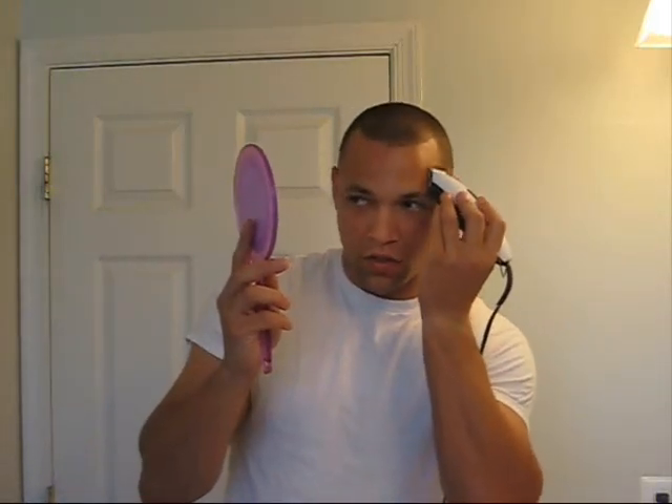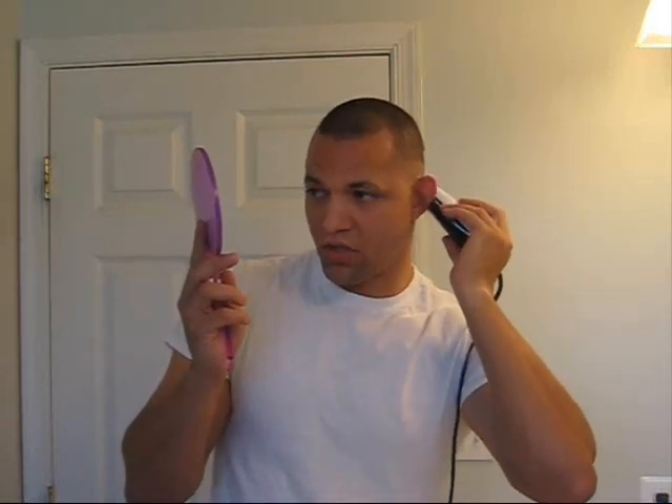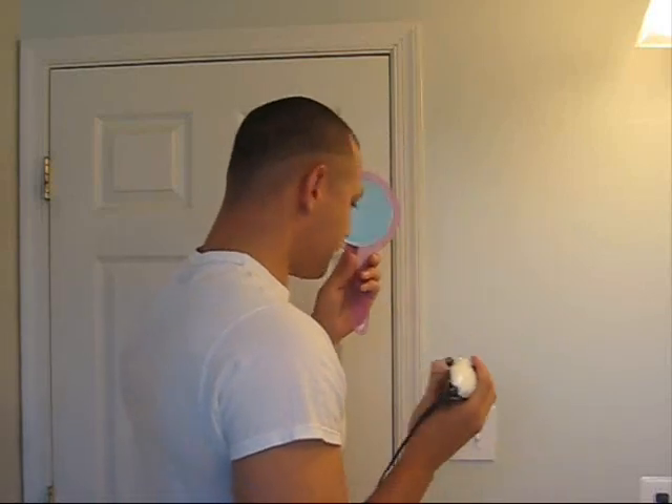Now this volume is called 'Getting Started.' All I'm going to really do in this volume is show you how to do one side of your hair. You don't need to see both sides right now because you're just getting started. The most important thing is learning to fade it, getting that close cut, and doing a little touch-up work.